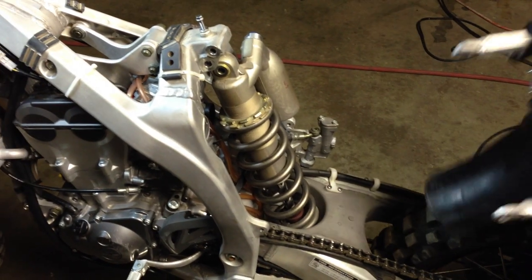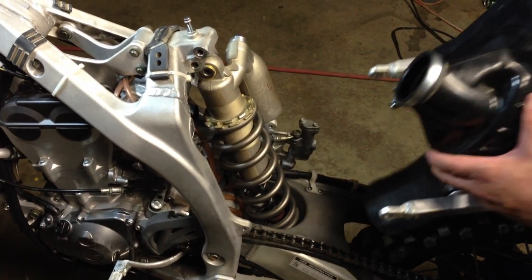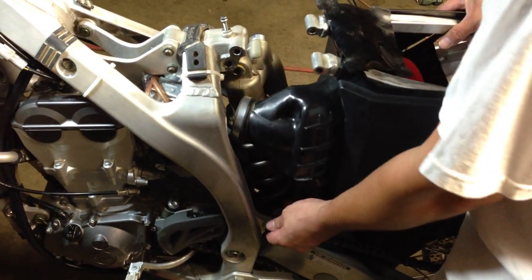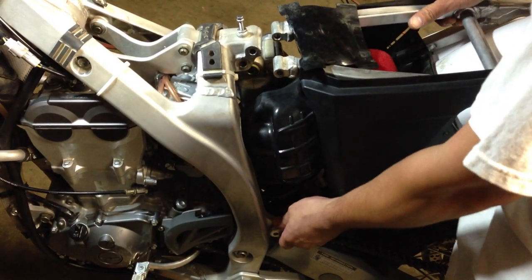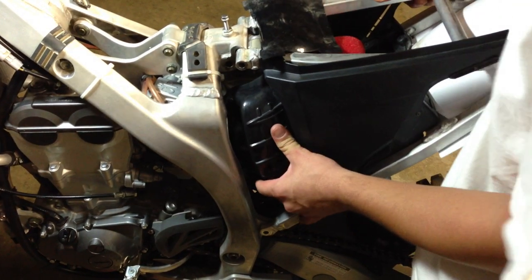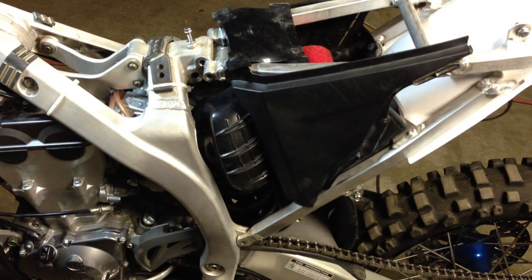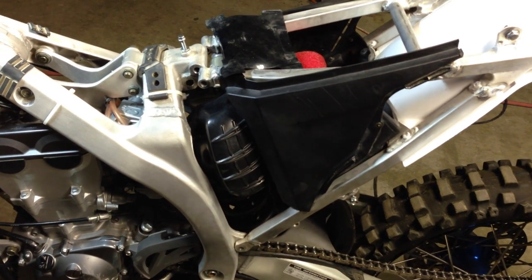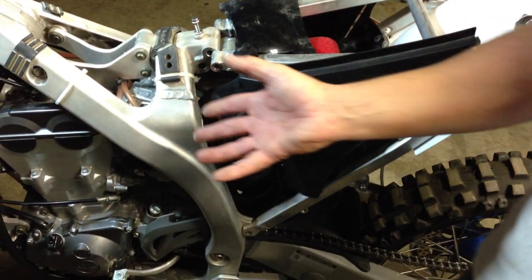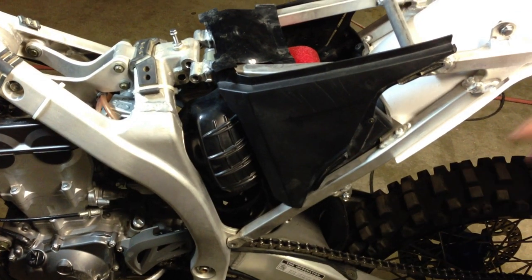So once again, installing this airbox, you want to let the shock free before installing or removing the airbox. To install, you simply let the shock loose. Slide the airbox back into place and it should go right back in to where it came from. You lift the tire, put the bolt through the shock and you're ready to go. So remember, loosen the shock before you get the airbox in or out — either way, loosen the shock to save you a lot of hassles.